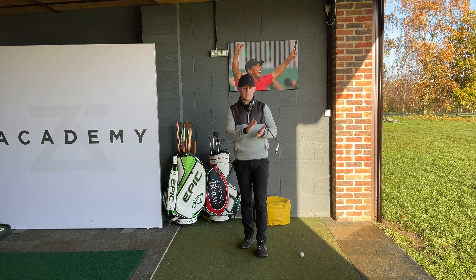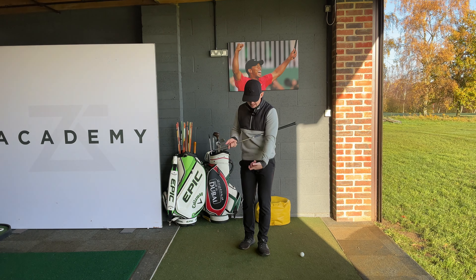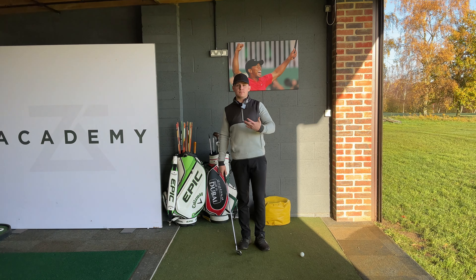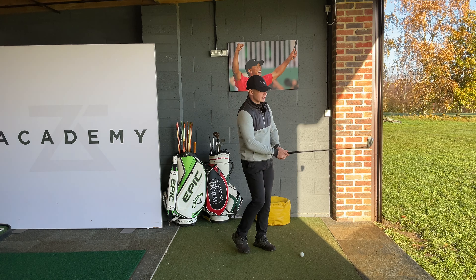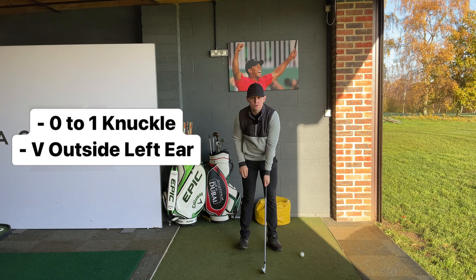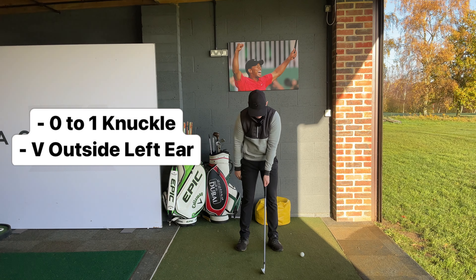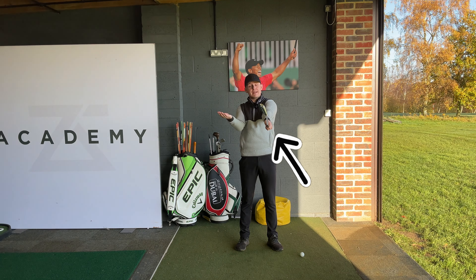A great example of this is Colin Morikawa — he has a weak left-hand grip, so you can only see one to two knuckles on his left hand, but he flexes that left hand down a lot, which allows him to deliver the clubface square. But what does a weak grip look like for the majority of amateurs struggling with a slice? They will be gripping it somewhere up in the palm, and from the front-on view, we'll see maybe one to no knuckles visible, with the V on the left hand pointing somewhere to the left side of their head. You can see how the face is falling to the right in an open position.